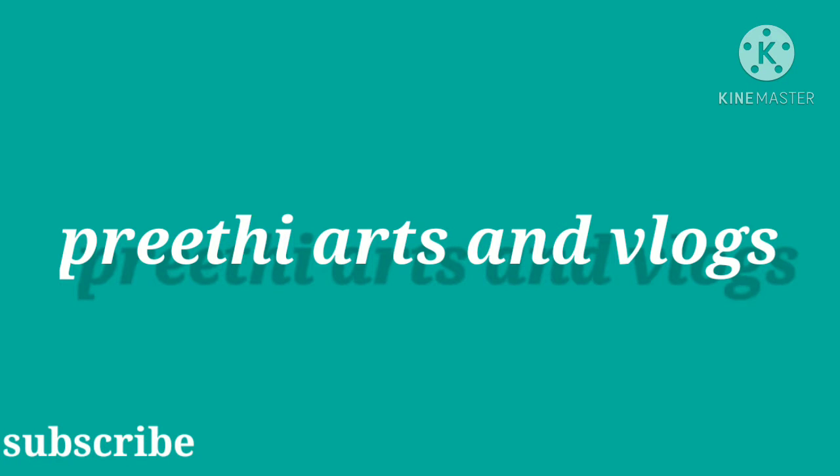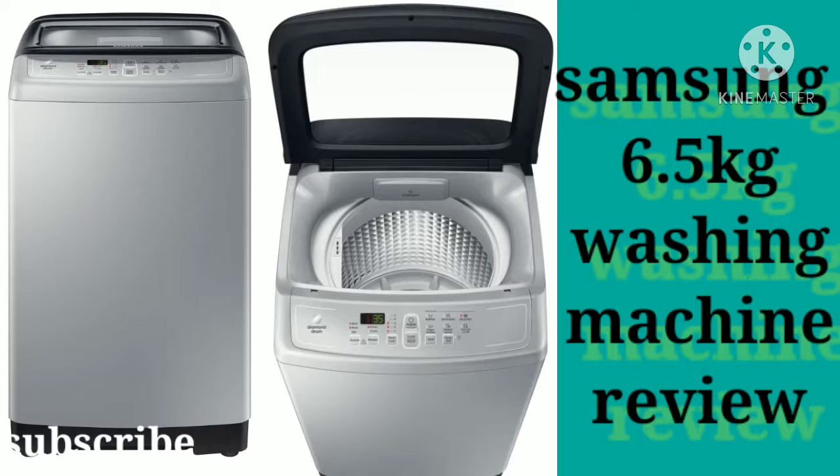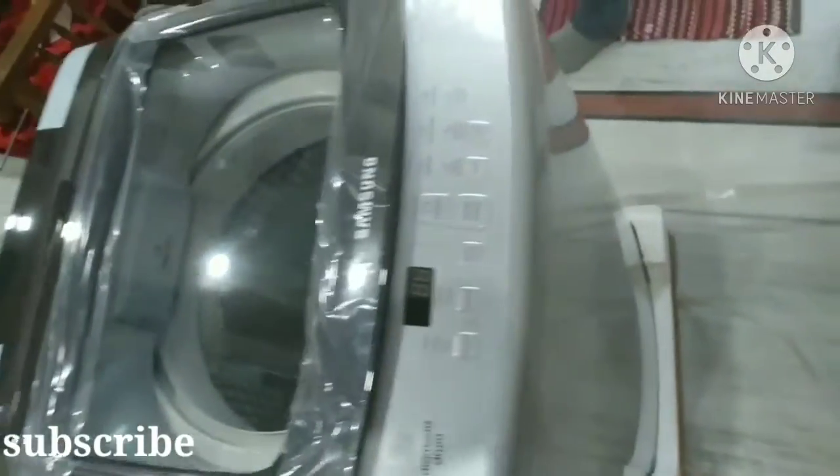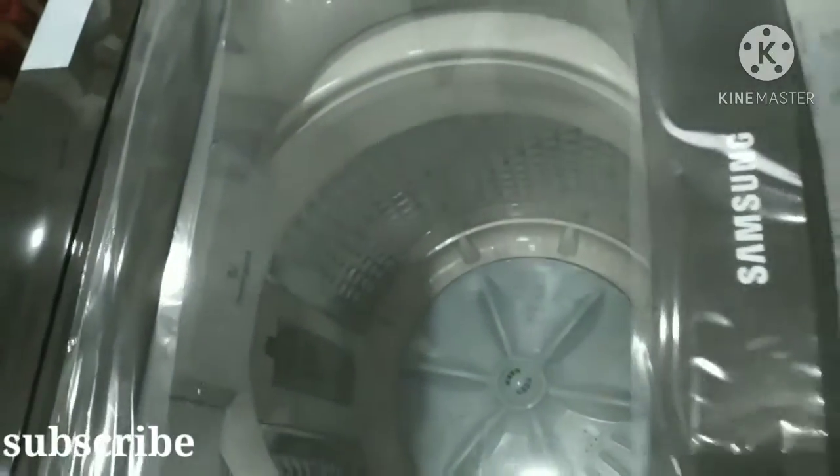Hello, hi everyone. Welcome back to our channel, Preeti Arts & Vlogs. Everyone is welcome. Today we are going to review the Samsung washing machine. If you want to visit our channel, please subscribe, like and share.